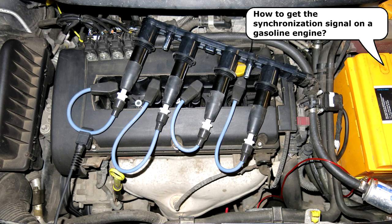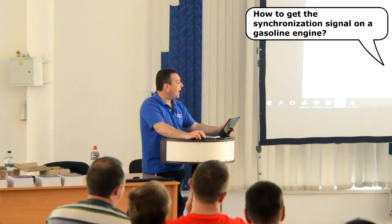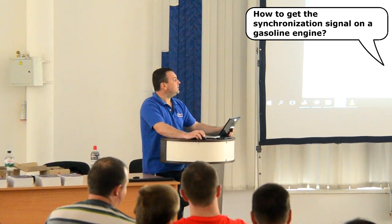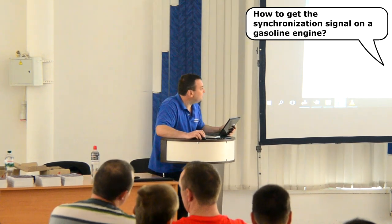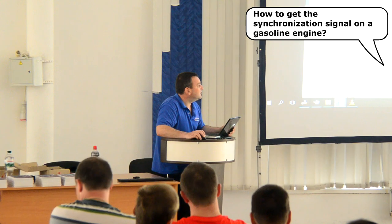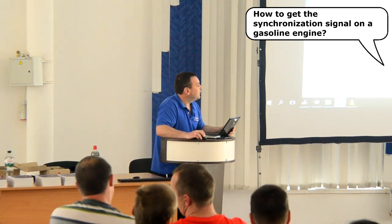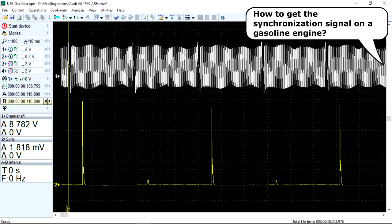When diagnosing four-stroke engines equipped with DIS ignition systems, there will be one spark for every engine revolution. One spark occurs at the end of the compression stroke, and that spark initiates combustion. The next revolution, the spark occurs at the end of the exhaust stroke. The pressure in the cylinder is quite high at the end of the compression stroke, so the spark voltage will be quite high.